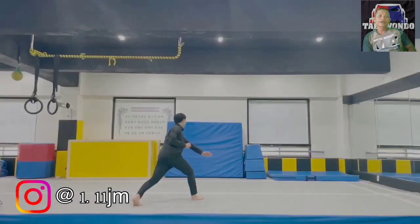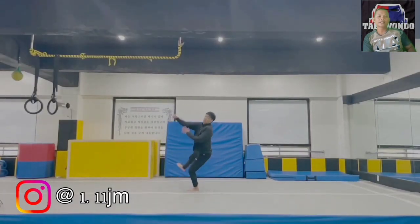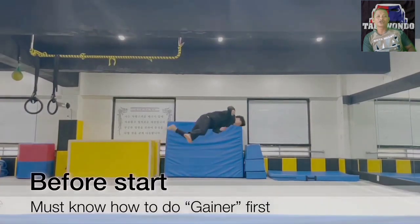Before we continue, I will show you the Kirkshru movement. To be able to do the Kirkshru movement, you must already be able to master the gainer movement.